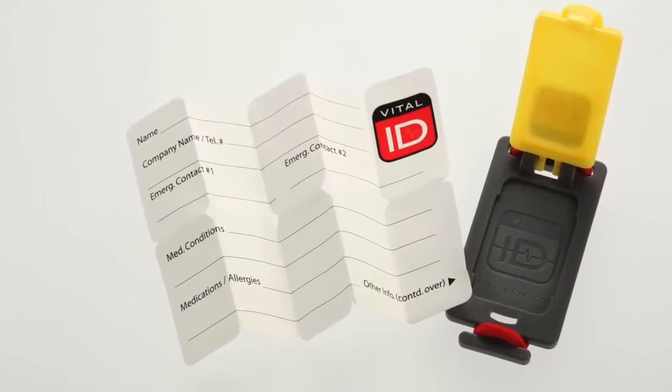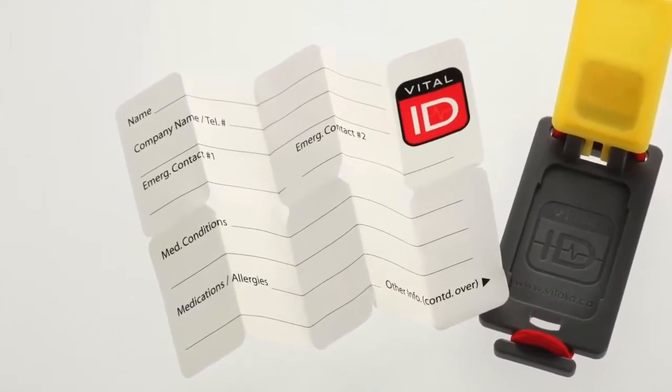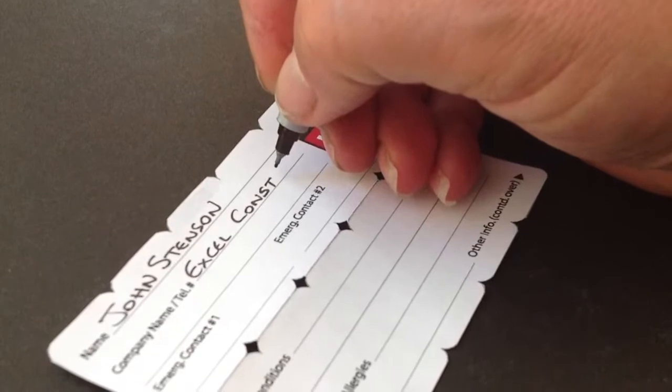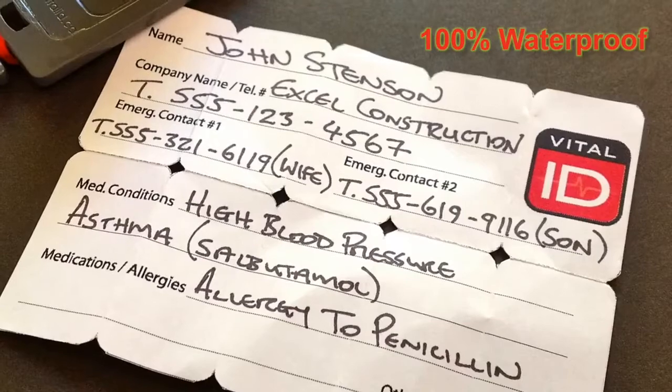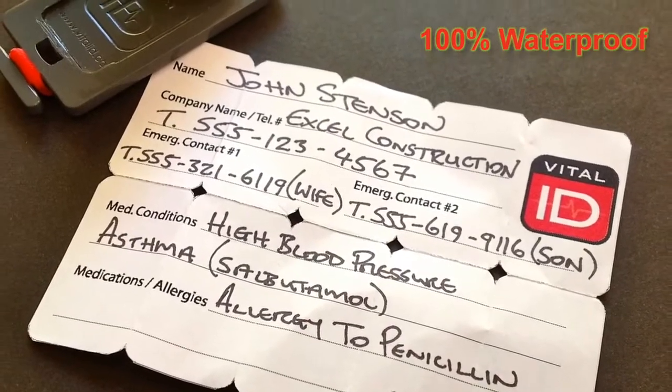The ID inside is made from a quality synthetic paper, and if used with a permanent marker such as a Sharpie pen, is 100% waterproof, ensuring that the information is fully protected.